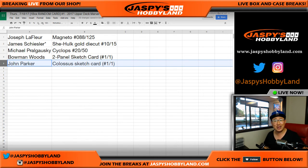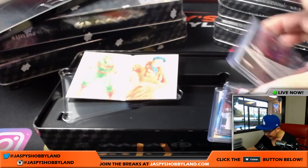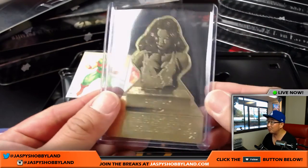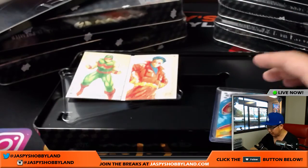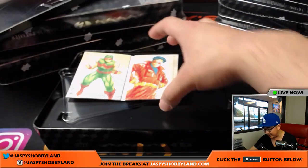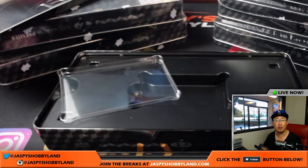And there you go, ladies and gentlemen. That was 2017 Upper Deck Marvel Premiere, a one-box random card break. A lot of great stuff popping out of here. I hope we can do a couple more of these tonight because they look pretty awesome. Thank you very much, everyone. We will see you next time on Jaspi's Hobbyland.com for more Marvel Premiere.